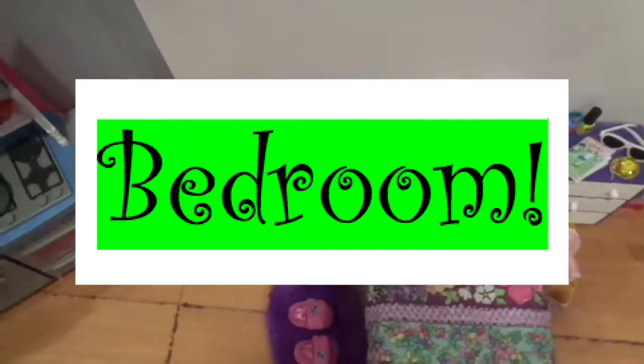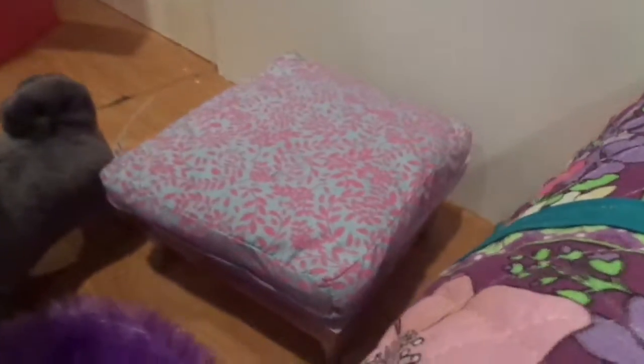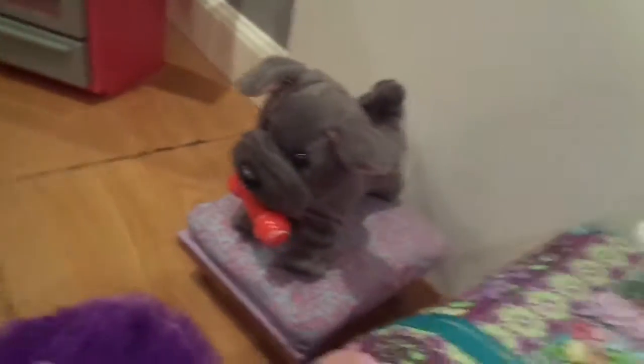The next room set is the bedroom. First, we're going to start over here — this is the dog bed. The bed itself is Meatloaf's retired bed from American Girl. We do have Meatloaf, but my sister lost him when we were really little. And then we have another dog who does not have a name, but he's really cute and he has a little bone and stuff.